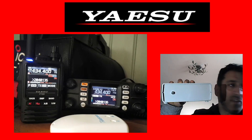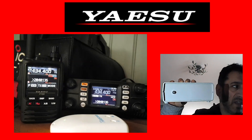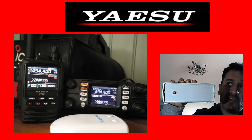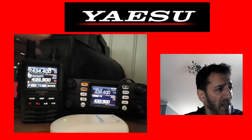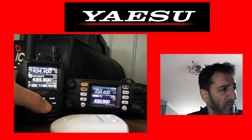On the FT3D, on the A band we've got it on an FM simplex frequency with a tone. On the B section, both radios are on the OpenSpot 3 digital narrow, but they are cross-moding into Brandmeister talk group 91.